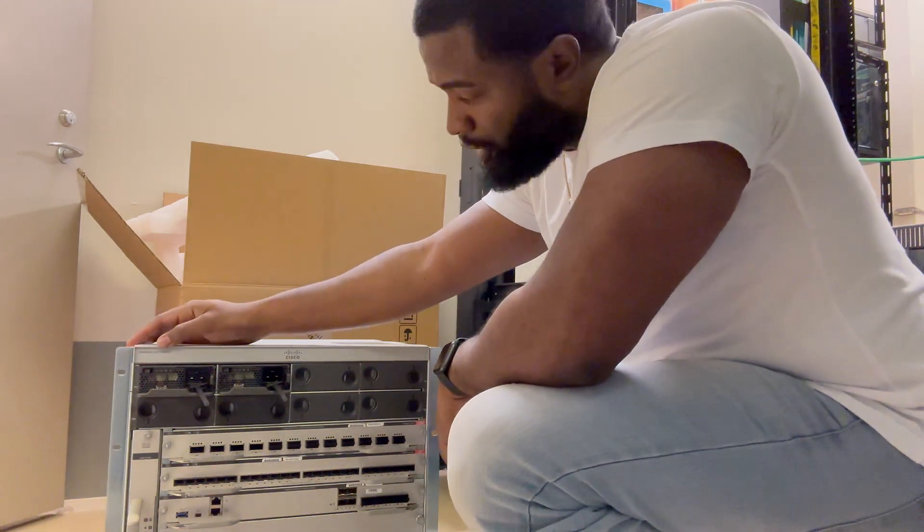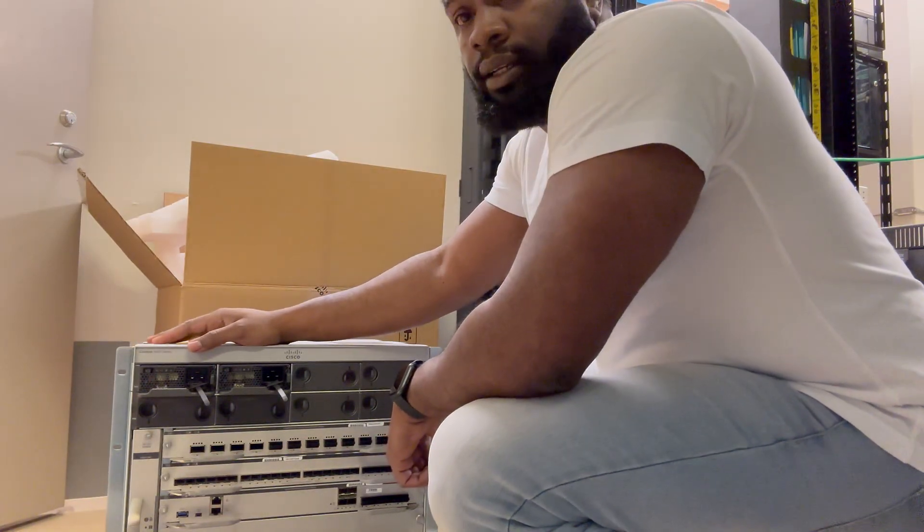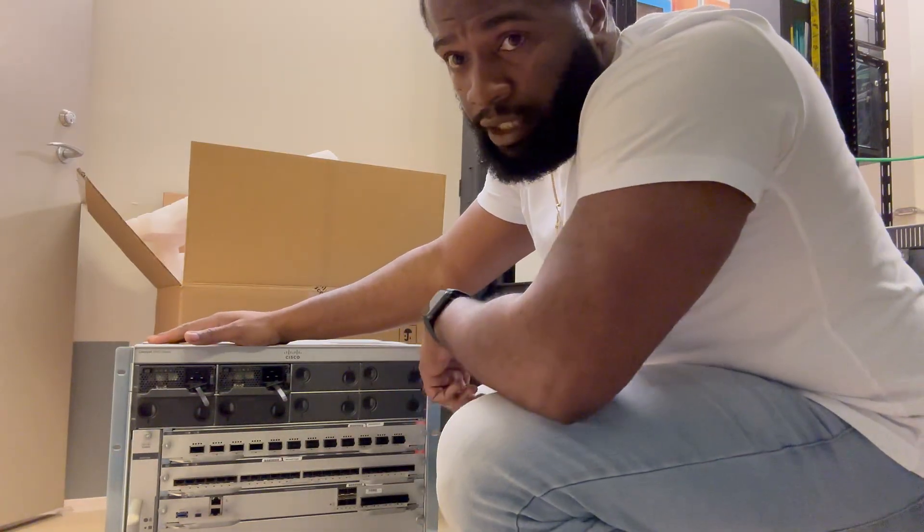This is called the 9400 series. We have to put one downstairs, and now I'm going to put the other one up — not by myself though, I definitely need help to do it. It's a big piece of equipment.